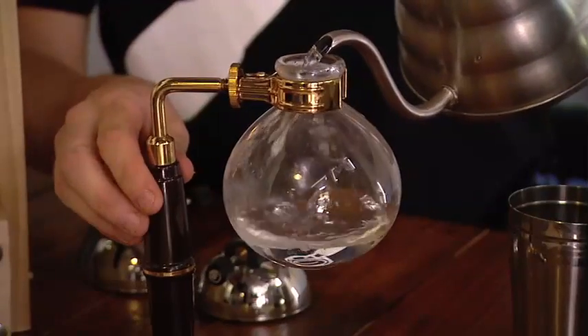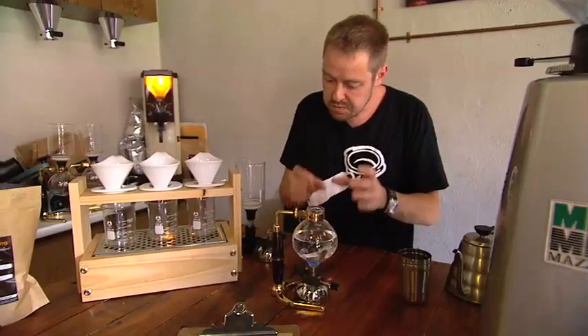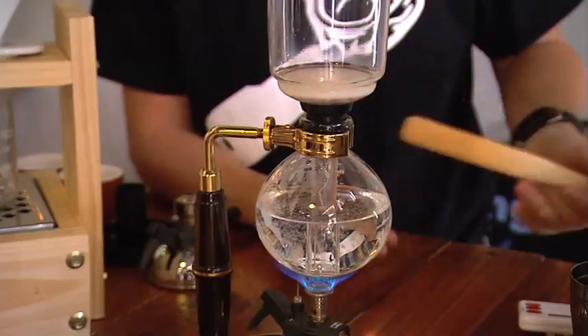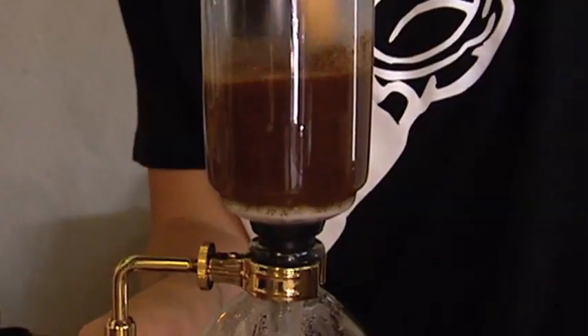We fill the water into the bottom chamber and what I'm trying to do is just start getting some steam happening in there, which occurs around about 96 degrees. We're waiting for half of the water to move out of the bottom chamber and come into the top. We'll then add the coffee, do a stir, and then start the brewing process. When we hit 40 seconds I'm going to cut the flame.